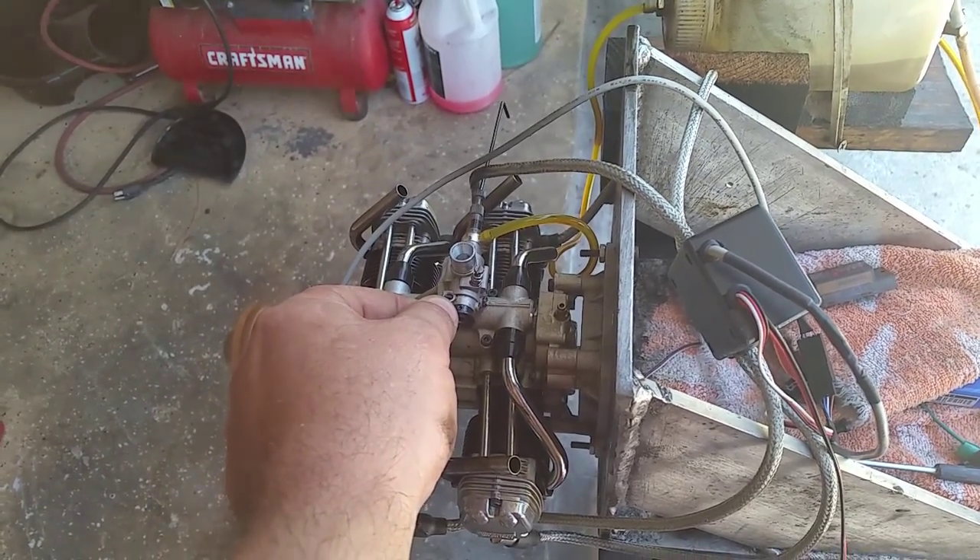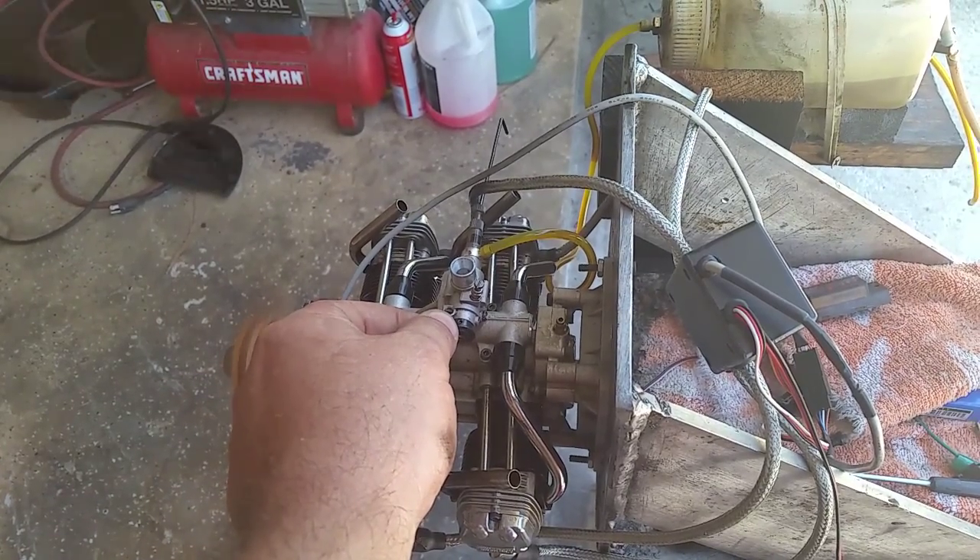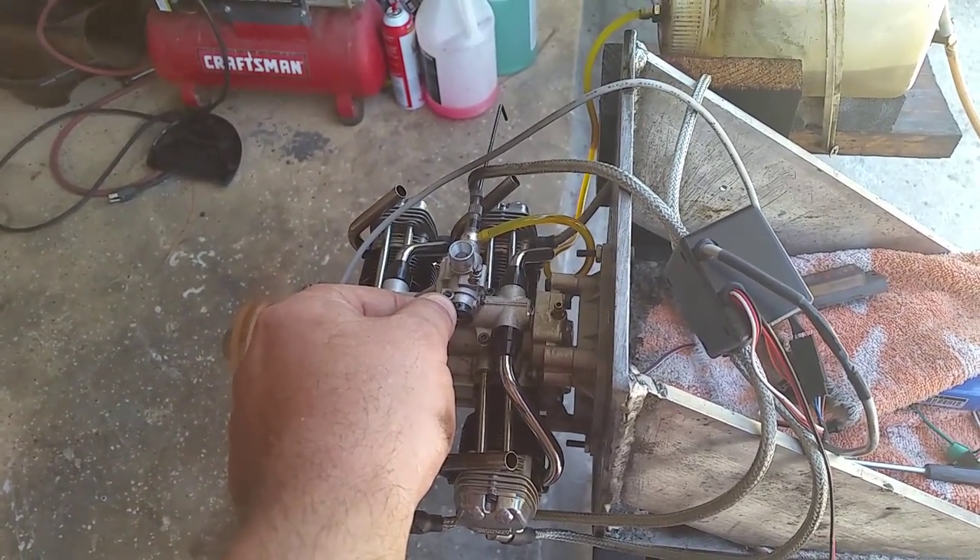It is a bit, but not much. That's from the low needle setting, so you have to play with it. Let's go progressive.